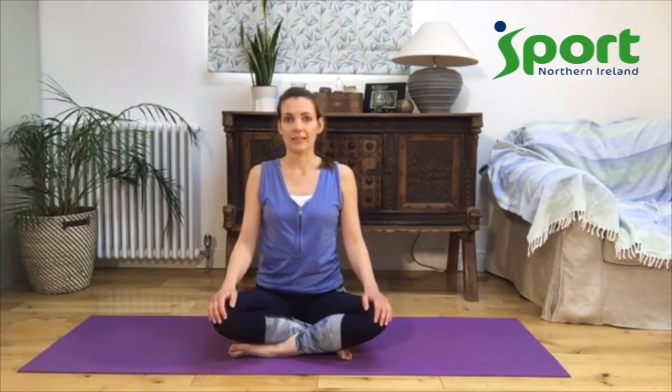This practice is an invitation to open and stretch your body. Please do what is right for you today. Listen and honour your body — the stretches will be quite gentle and help you feel better. So let's get ready to start.